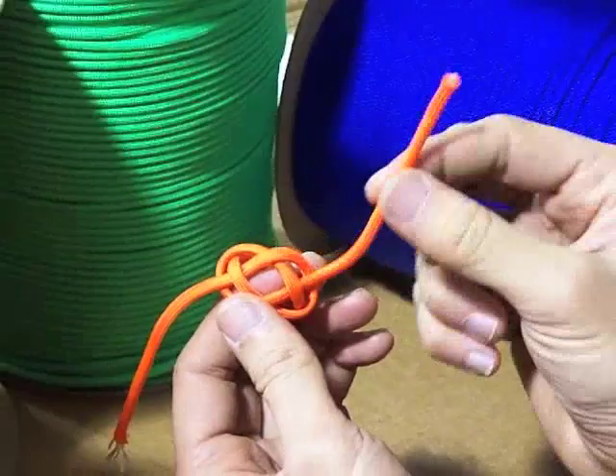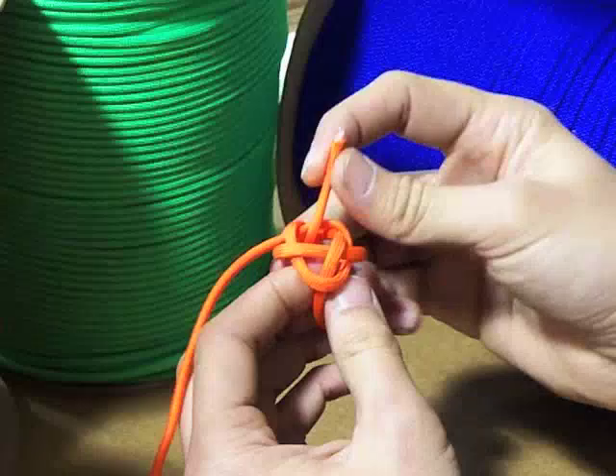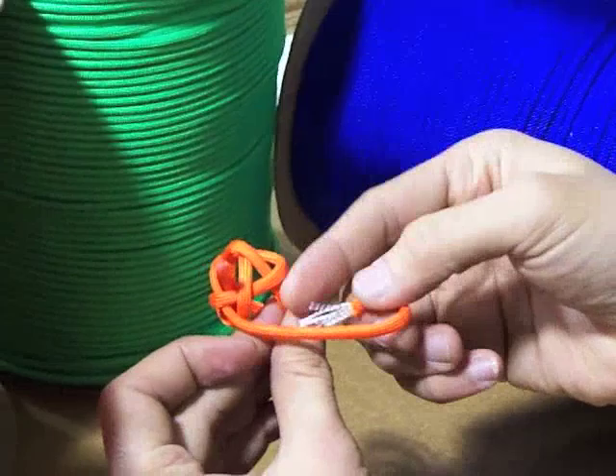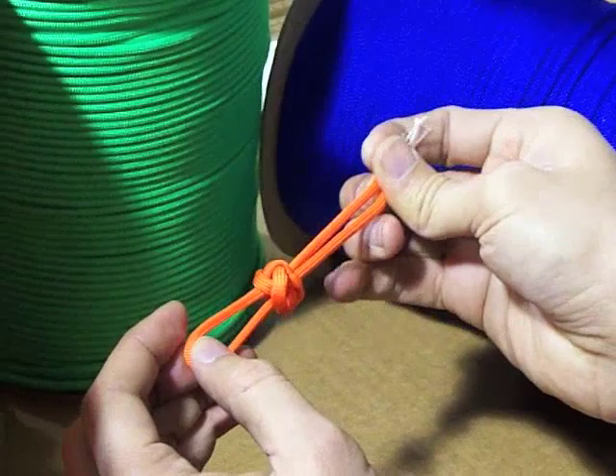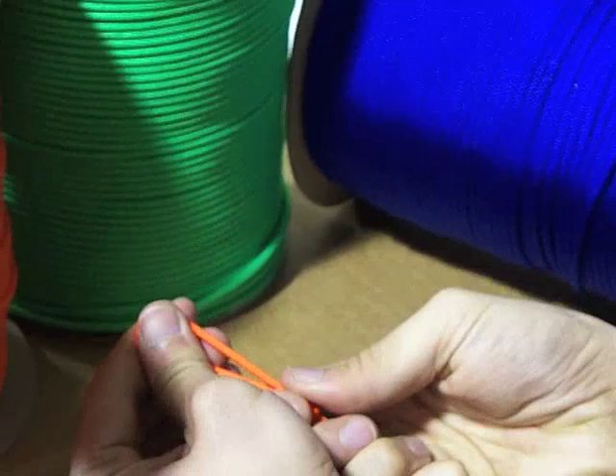Here's the tough part. You've got to take this end, pass it over this, and up through the diamond. So it goes over and up through the diamond, and I just let it sit there. Then I take this one, I pass it over that, and up through the diamond. And where it gets the diamond shape is in how it pulls together like this. Just like that. That is your basic diamond knot.